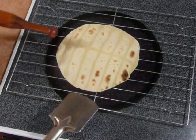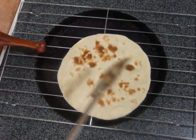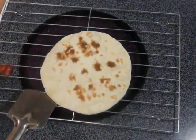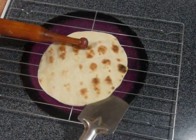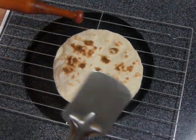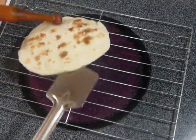Roast it from this side also. Look at this — it has browned nicely. Wow, look at this! It's crispy. It has got the same look as tandoori roti. But you have to be very quick while roasting it, because it is getting direct heat from the gas stove. It gets cooked within 2 minutes. Wow, perfect.